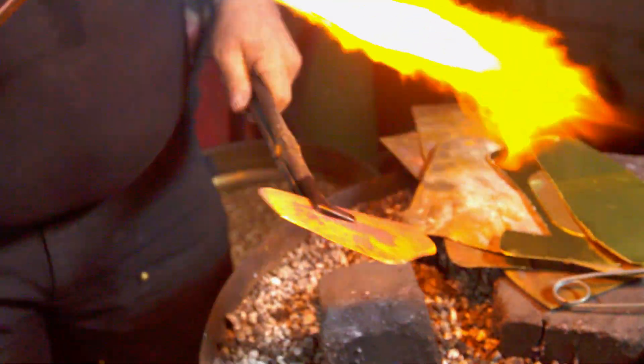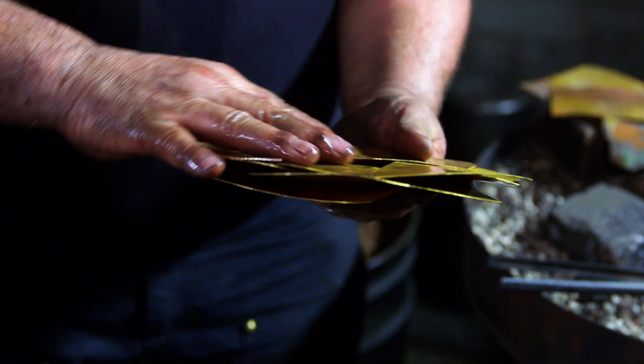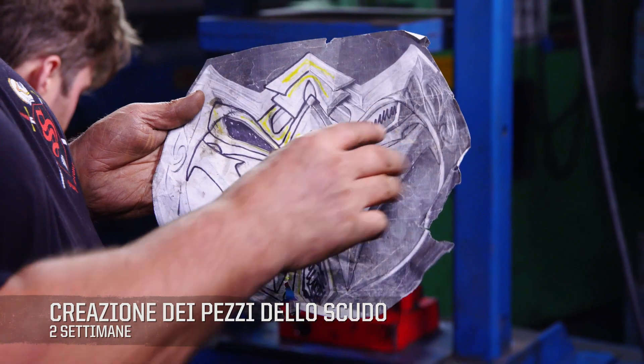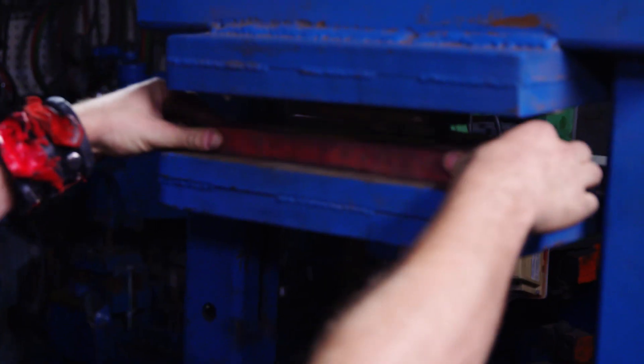I'm going to cool this rapidly in this vat of acid below me. When I pull it out of the acid, it'll be clean and very soft and malleable, and I'll be able to work with it. On the center portion of our shield, we have 25 separate elements. This element corresponds to the bottom piece — that'll go into the hydraulic press.